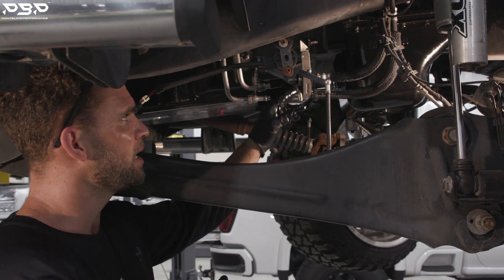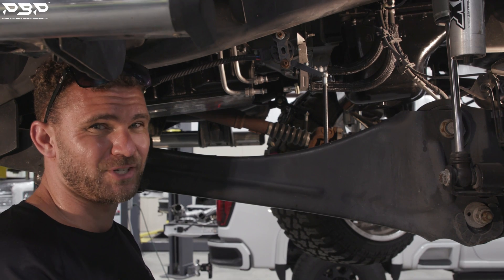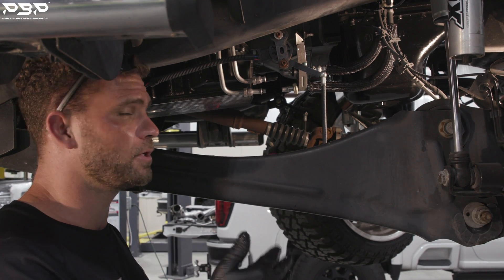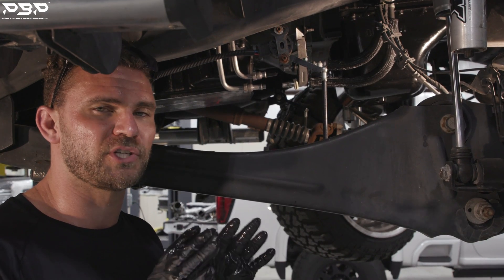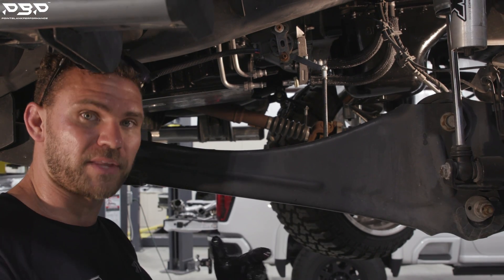If you pull this off and the fluid looks brown or dingy and you're second-guessing how it looks, stop there and call your local transmission shop — whoever you trust. Say, 'Hey, I just want you to check out my transmission.' You may catch something before it fails. Now let's continue.